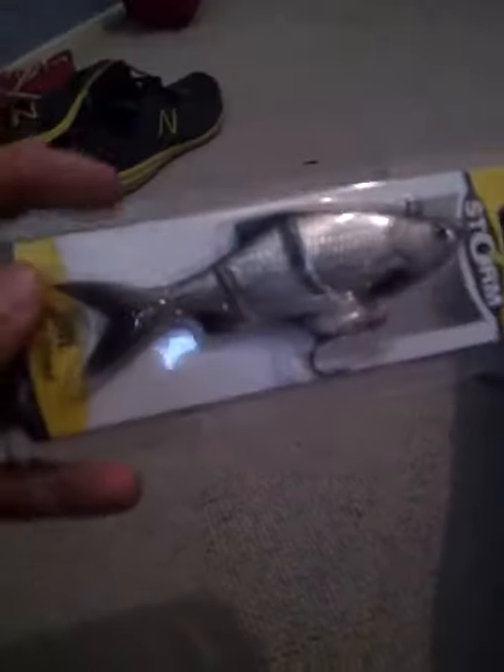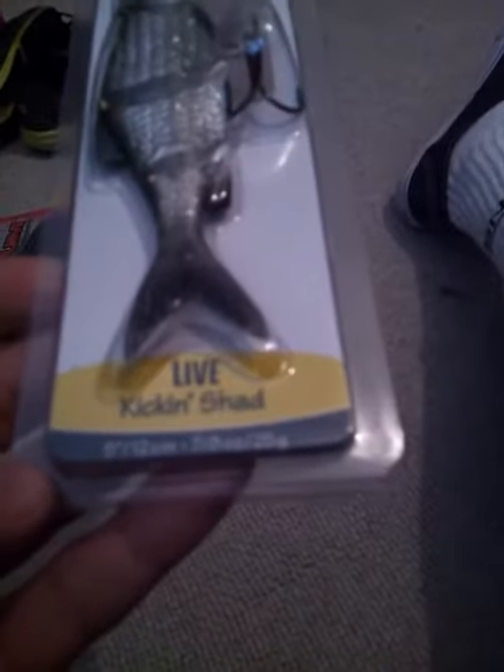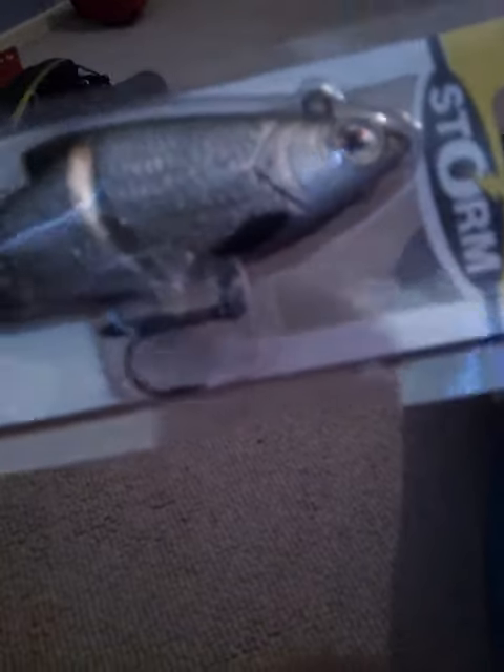Last, I have a swim bait - well not big, it's five inch. It is a Storm Kickin' Shad, silver and black. That'll do pretty good. Alright guys, that's my new tackle for this year.